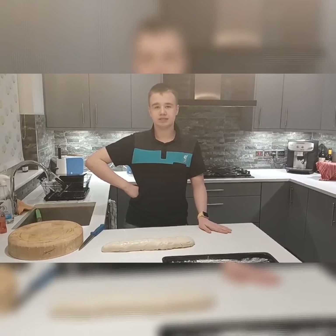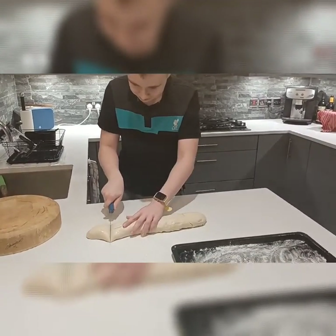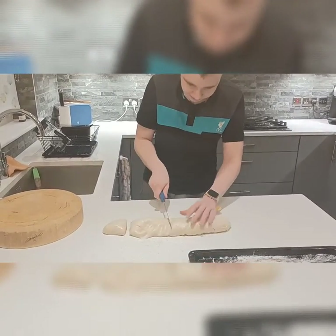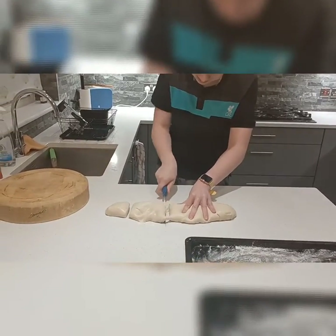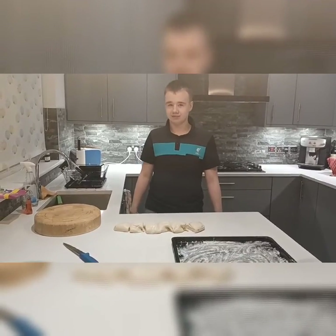Then roll out the entire dough into a sausage shape. Then slice it into six pieces. And set it on the tray for another 15 minutes.